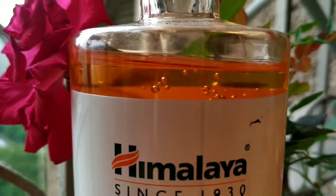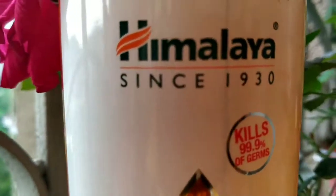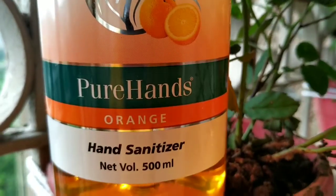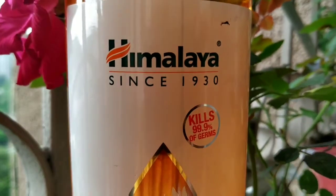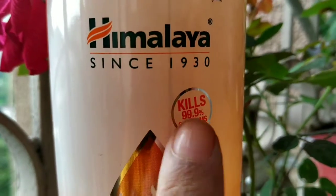Hello everyone, welcome to my channel, friends. Today I am going to review Himalaya's hand sanitizer. This bottle comes in packaging. This is from Himalaya — a trusted brand since 1930.